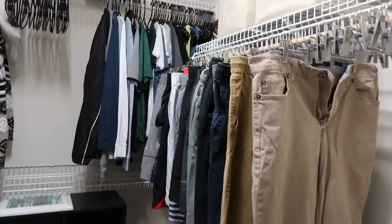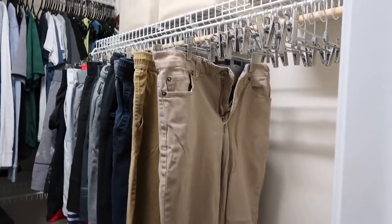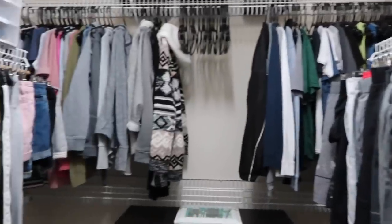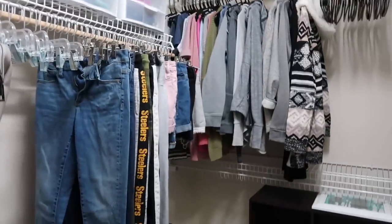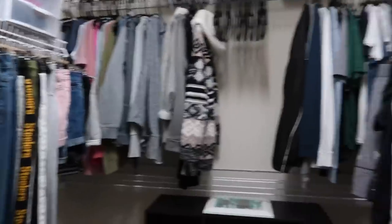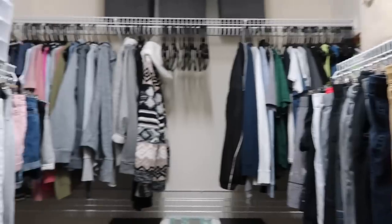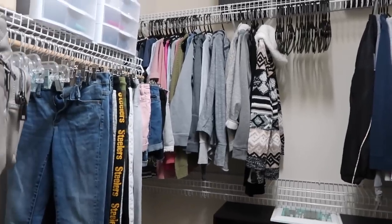There's some stuff in the laundry I need to get out, but we will still have extra hangers, which makes me really happy. I'm so glad that stuff is finally off the bottom and just hung up so we can easily go through it and we're not digging through piles. The girls are still napping, so while they're sleeping I'm going to clean up the kitchen.